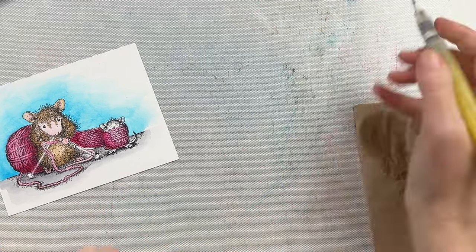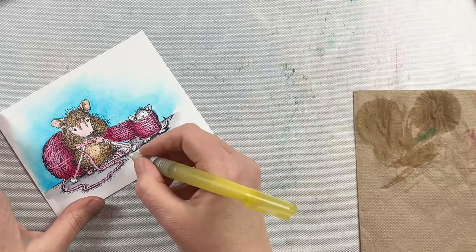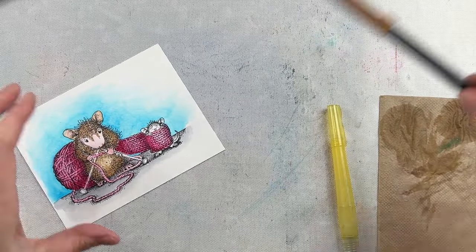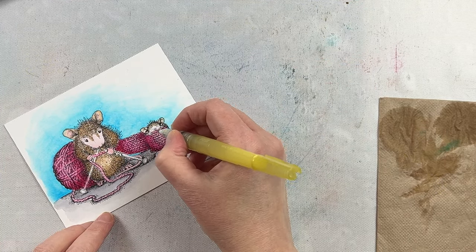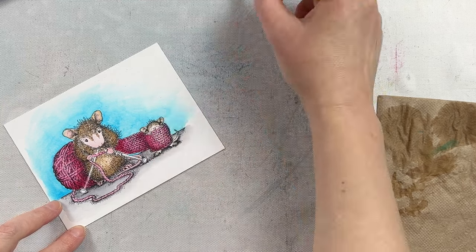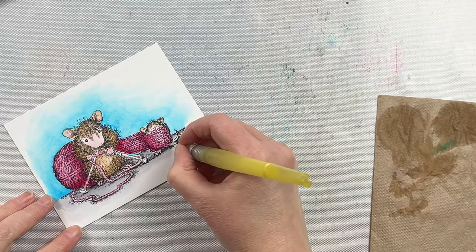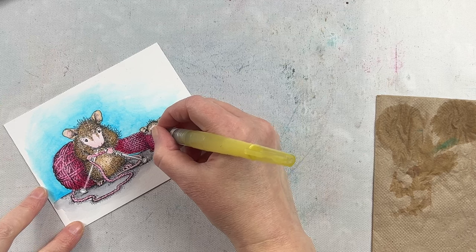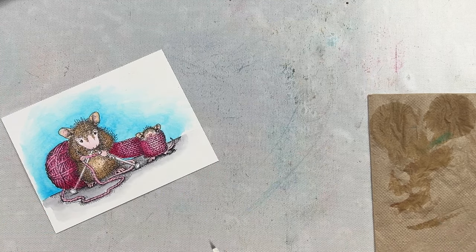I noticed here that I missed a wall part so I'm going to go back in and touch that up — it's just right between the knitting needles, a little tiny sliver. If by chance I wanted to touch up something on the back wall I would need to make sure to re-wet that entire section again, because touching up one little section you're going to get a watermark. So keep in mind if you're doing a larger area and you want to touch something up, you need to wet the whole area before touching it up, otherwise you're going to get a mark that changes the texture of that watercolored background.